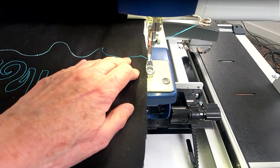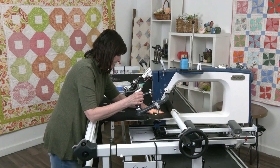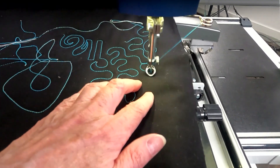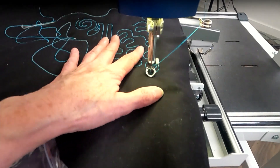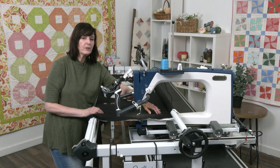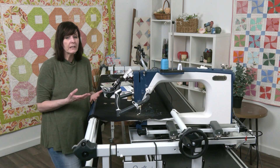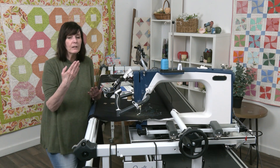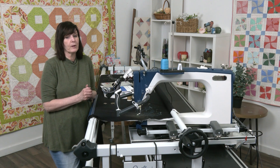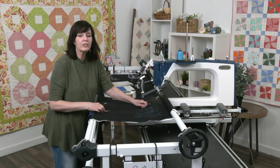I'll cut that off, put it back in, pull up the threads, and check our tension again. See how much nicer that looks now - it's still pulling up just a little bit, but you can work with that and make adjustments. So if you're having problems on top, start by checking your bobbin case. Maybe you've just changed the bobbin and a thread's gotten caught, or the bobbin could be too full, which can also cause tension problems.